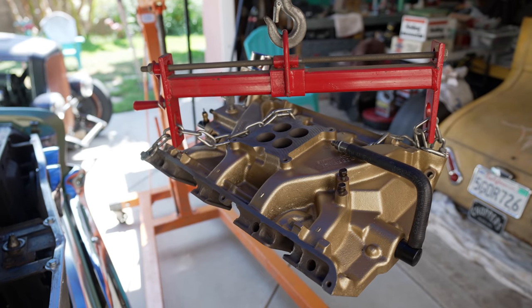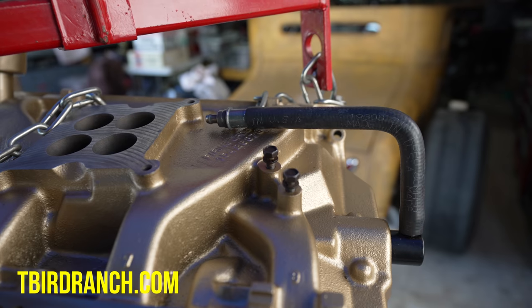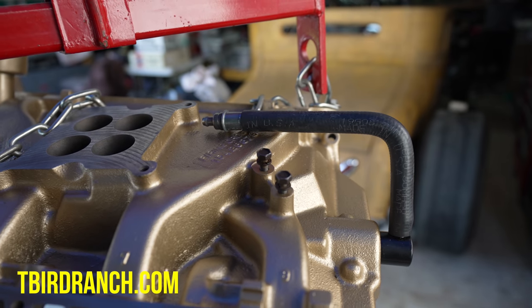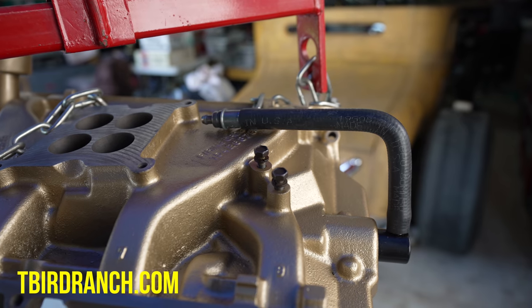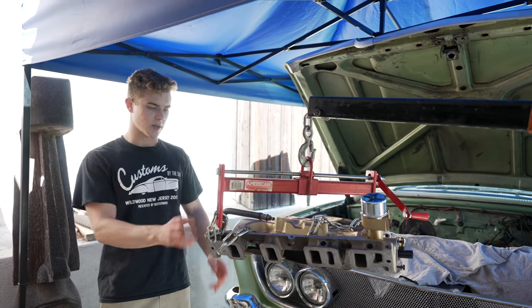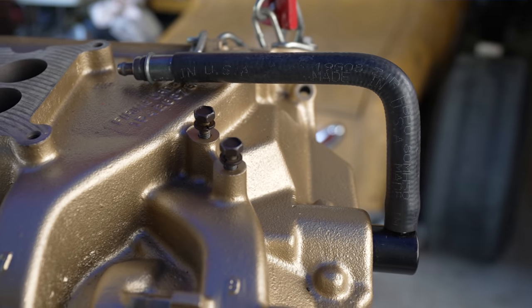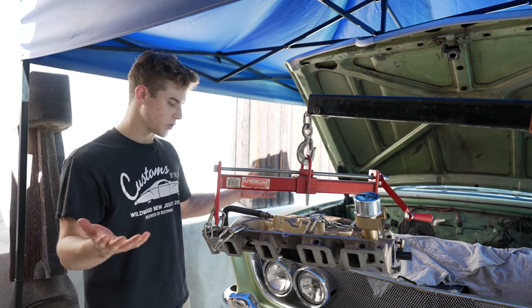The paint came out fantastic. We also ordered a PCV valve conversion kit for the Ford FE engine — it took a lot of time to find a kit for it, but you can get one for around 50 bucks. It's going to take all the fumes from inside the engine and recycle them back into the carburetor, so theoretically it should be a lot less fumey.